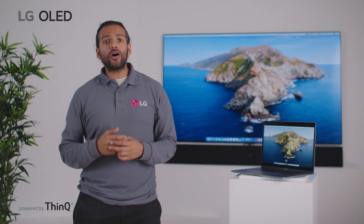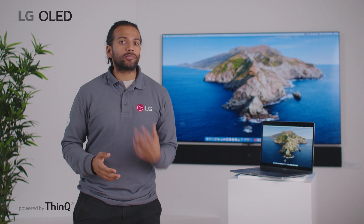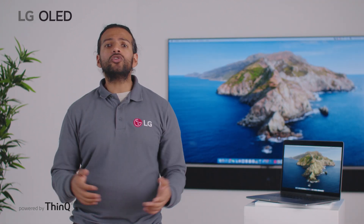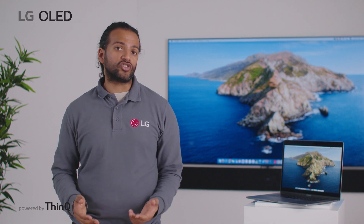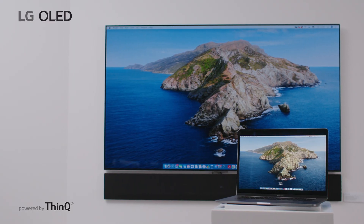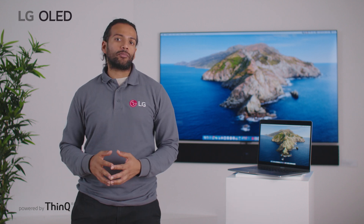LG TVs are equipped with innovative features that make it easy to share screen and display content between your external devices such as your PC, tablet, smartphone, and more. There are multiple ways to connect and they all depend on the type of device you wish to share. In the case you are using a Mac device, many LG TVs now support AirPlay 2, allowing seamless connectivity to all your Apple devices.